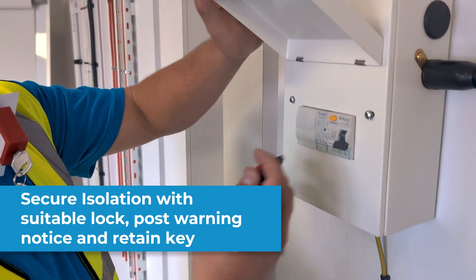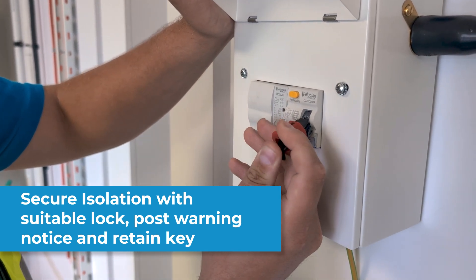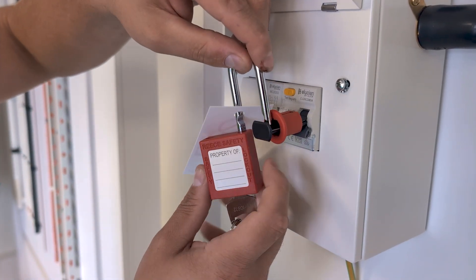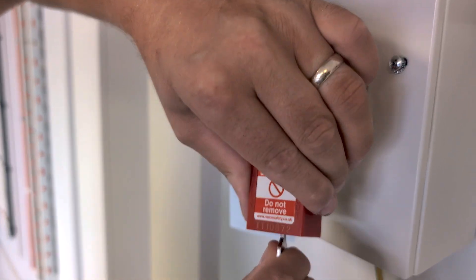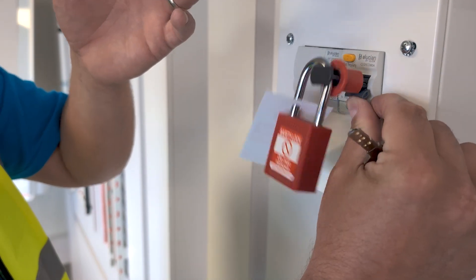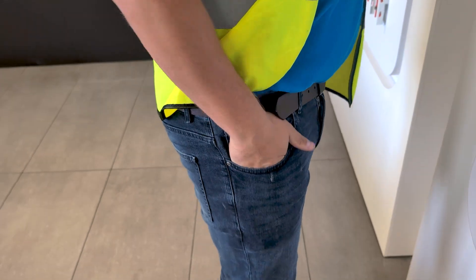Stage six: we've identified the circuit we want to isolate, we've checked it with the proving unit working and it meets GS38. Now we need to select the right lock-off device. We're selecting the lock-off device — we've got a padlock and the key — and what's really important is we have a sign that quite clearly says 'Do Not Operate'.